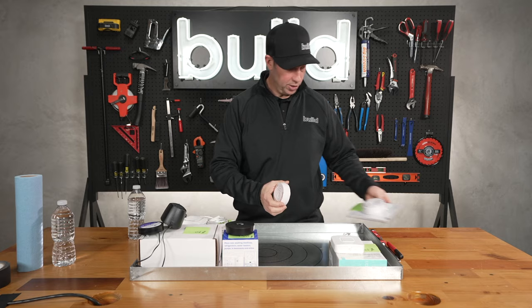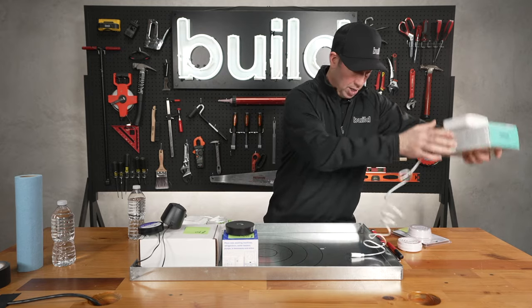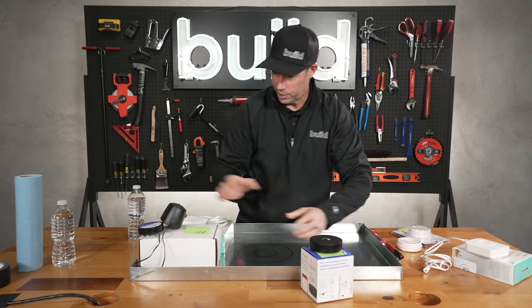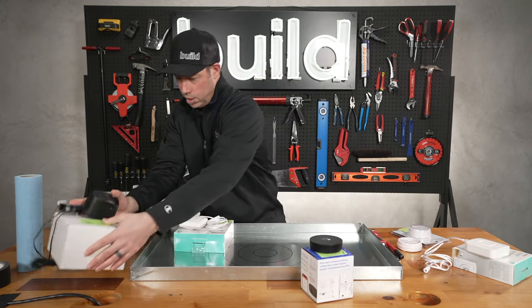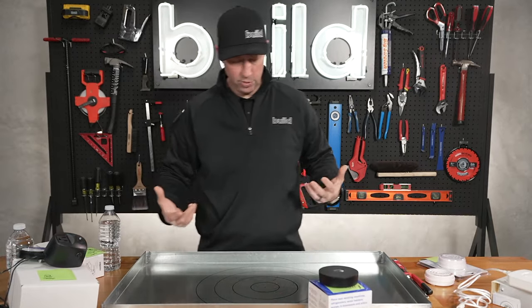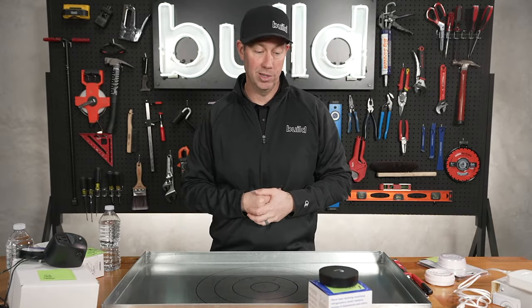As we get this test set up, I would tell you that I found all these on Amazon — they seem to be readily available. None of these are companies that I have any financial obligations to, although I do know a few of these manufacturers. But what I was really trying to do was figure out what I might use at my own house or my customers' houses, and are these worth the money?